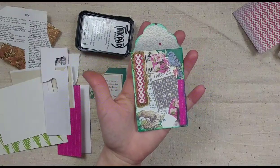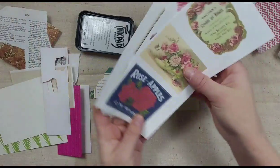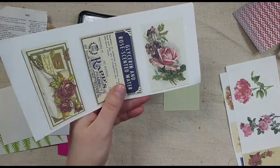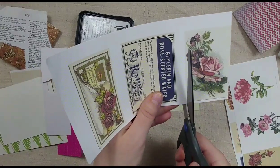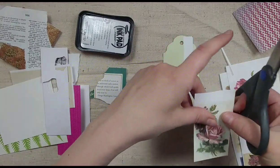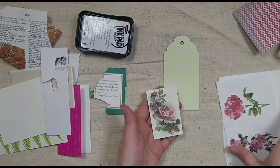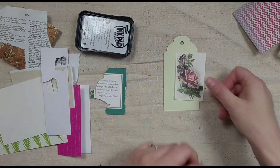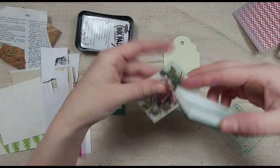That did take a while to piece all together. So what you can also do is look through the pieces of ephemera and find one you like — I like this rose here. Everybody in the kit received the same pieces of ephemera. The pieces of ephemera are printed on presentation paper; they're not as thick. I'm going to take my green ink and just ink the edges so it really stands out on the tag.